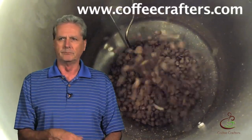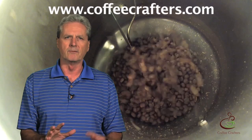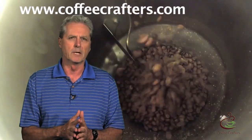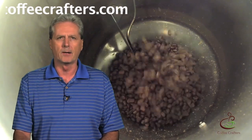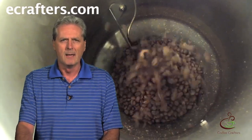As we're roasting along, we see that happening at about 280 to 350 degrees. It really turns that golden color. And then we get close to first crack. If you've heard anybody talk about roasting, they'll talk about first crack — but what is that? What's happening?